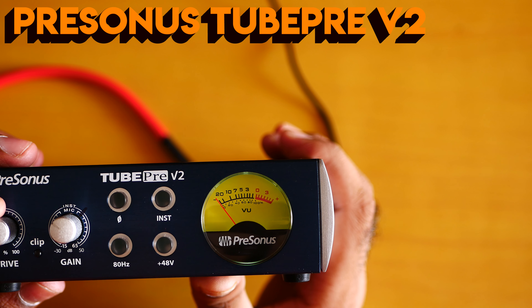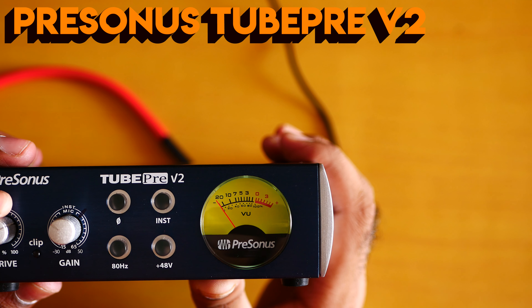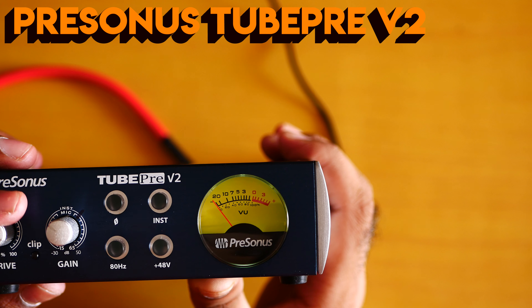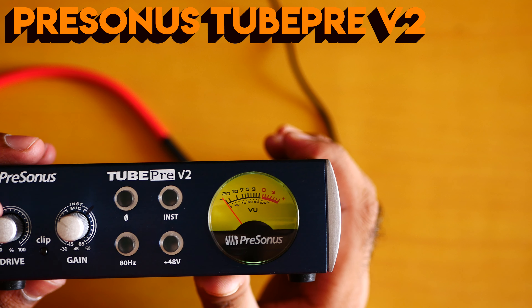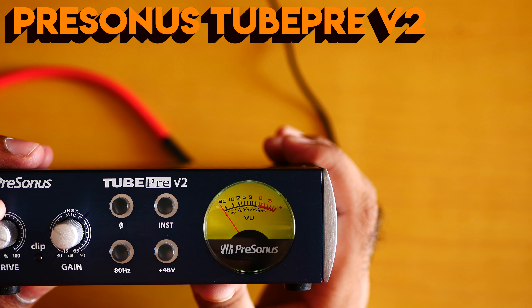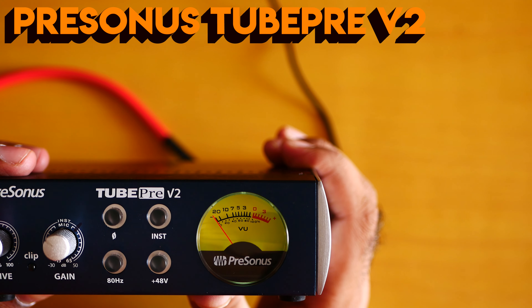I'm going to speak slowly to test: I'm a big fan of the Pearson company, which is one of the oldest companies that builds really good audio equipment. They build mixers, they build EQs, they build a lot of good stuff. Now I'm going to sing a song — for example, Havana. My half heart is in Havana, Havana, Havana.